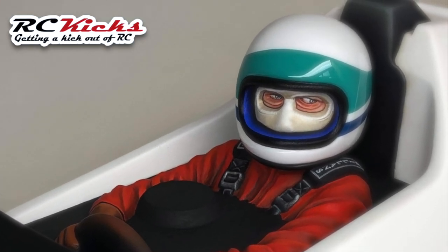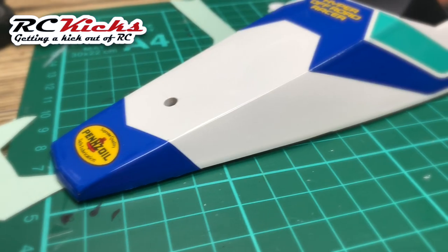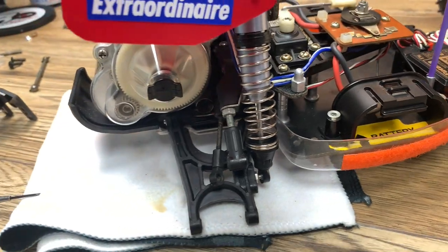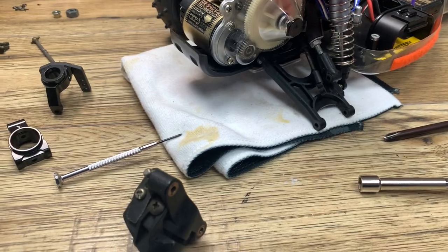On this episode of RC Kicks, Gavin spends an absolute fortune restoring a striker — and then the idiot does it again and spends even more on his astute.